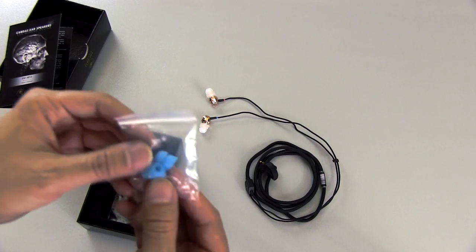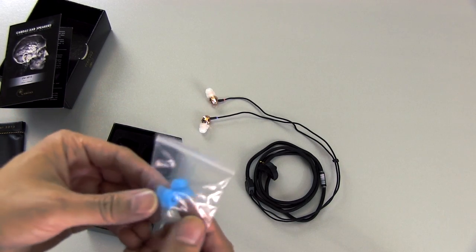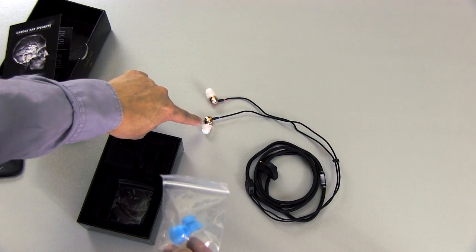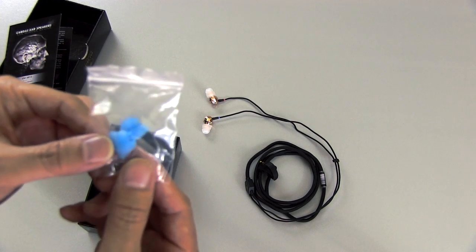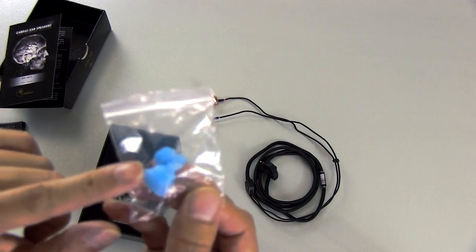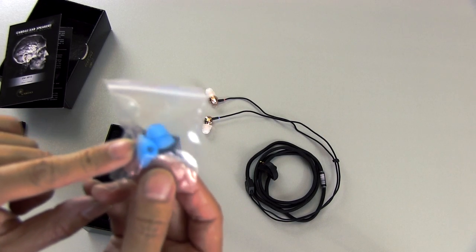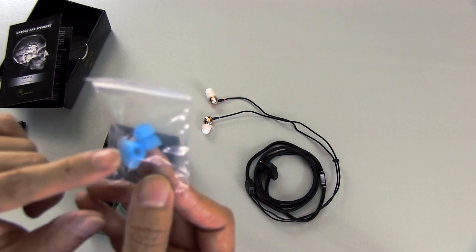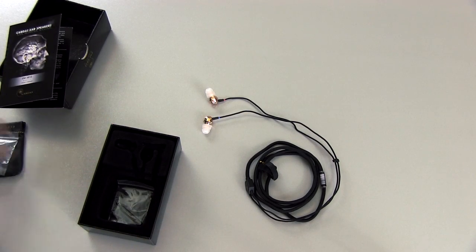You've got some other ear tips here. Oddly enough, they don't come with different size ear tips — they just come with one size. Both the white ones that come on the ear monitors and the blue ones are the exact same size. The main difference is the blue ones have a little port in them, which is supposed to lower the bass a little bit. So it just depends on your preference. If you want to lower the bass, use the blue ones because they are ported, whereas the white ones are not.